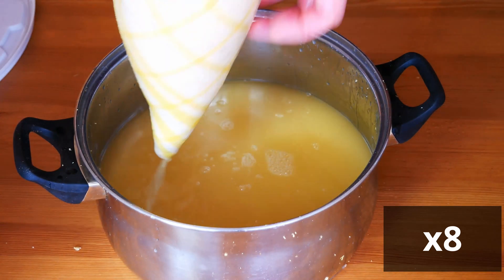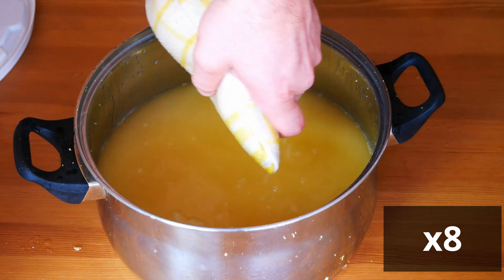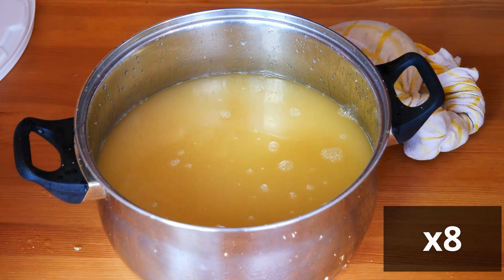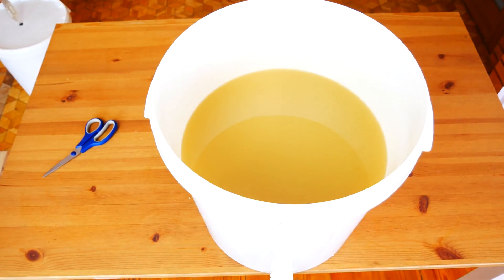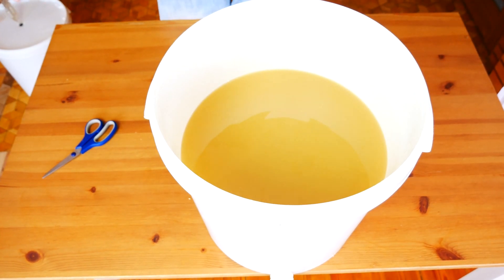Gravitational clarification consists in the fact that the filtered mesh is closed in the fermenter with the fermentation tube installed and put back in the cool room for one to two weeks. After this time, the remaining dead yeast and other solid elements will settle to the bottom of the fermenter and we will be able to remove the clarified mesh with the hose.